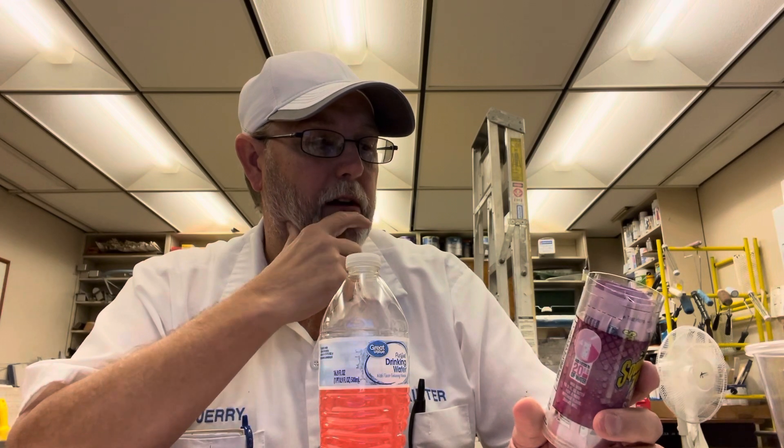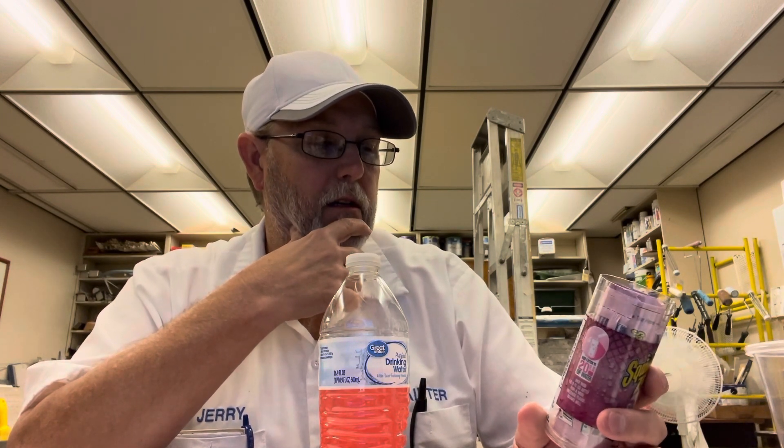Sqwincher Zero Quick Stick Sugar Free, Low Calorie, Excellent Vitamin C Source, Gluten Free, Low Sodium. Ingredients: Citric Acid, Natural and Artificial Flavor, Includes Color, Potassium Citrate, Salt, Ascorbic Acid, Vitamin C, Sodium Citrate, Potassium Phosphate, Sodium Phosphate, Sucralose, and Calcium Phosphate. Product of the Sqwincher Corporation.